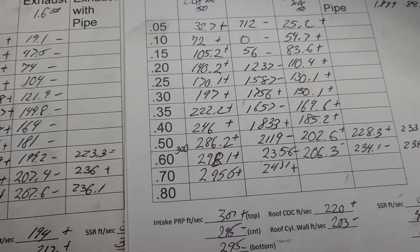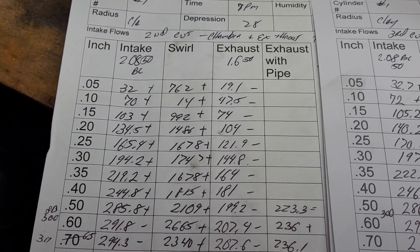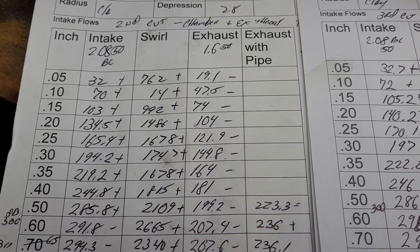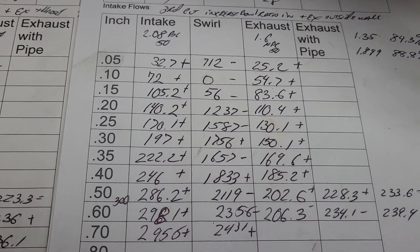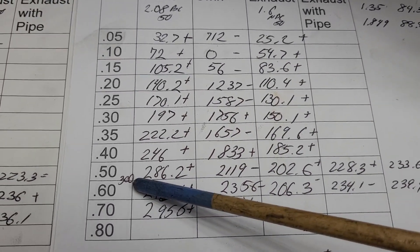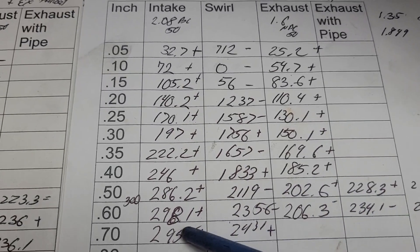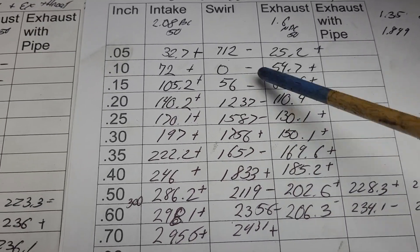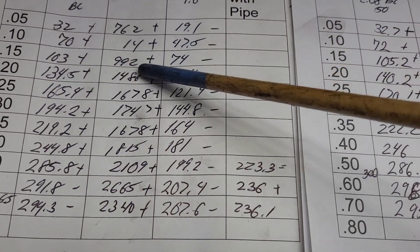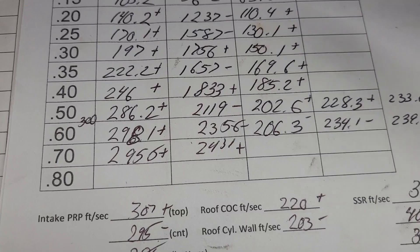How did we do on our flows? These are our flows from the last second cut, which was the chamber work and touching the exhaust throat a little bit. The exhaust was a loser; the intake was a step in the right direction. Now we did some more de-shrouding and changed the throat ratio - we are up, just hitting 300 between a half inch and 0.6 inch lift. Our swirl took a step back, but that's okay, we still have plenty of swirl.